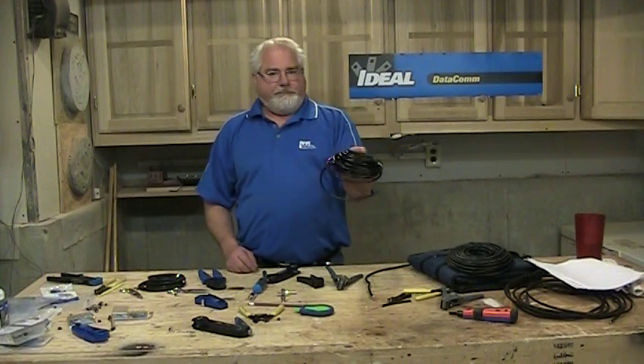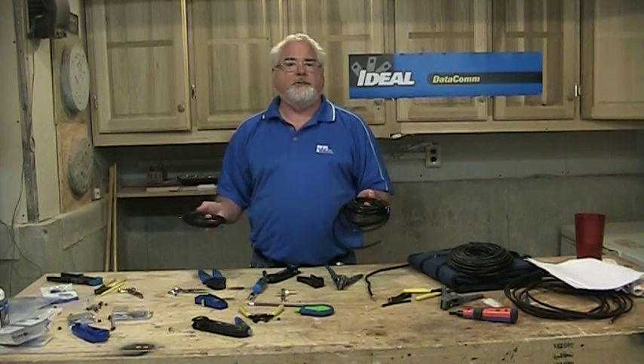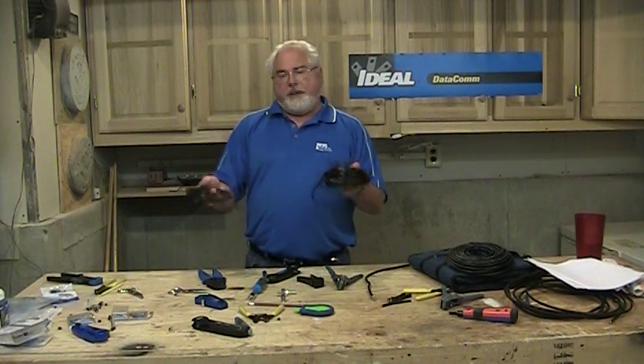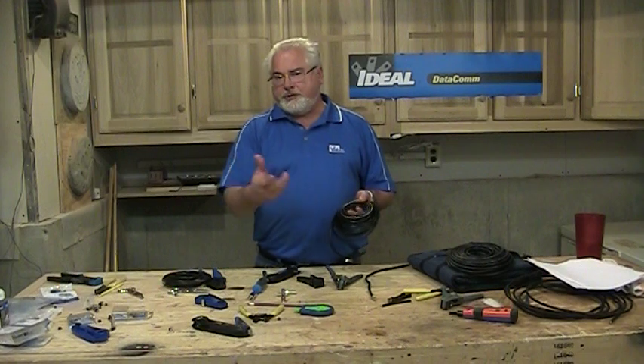You can buy cable from brand A and more from brand B, and even though they're both labeled RG6, that does not mean they're physically the same size. The specification is more of an electrical specification, so the size can vary. As a connector manufacturer, we have to make sure our connectors hit a range of cables, and at times we actually have to make a connector for a very specific cable because the braid is particularly heavy.